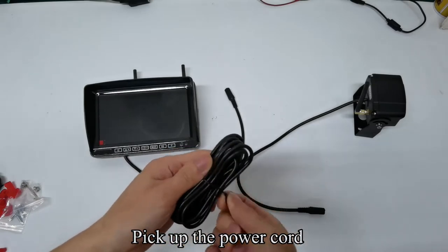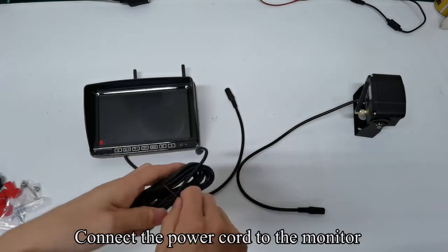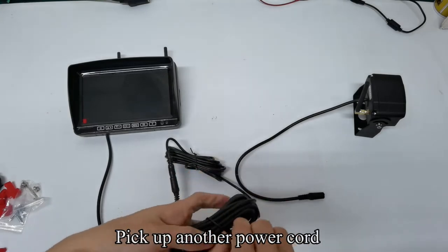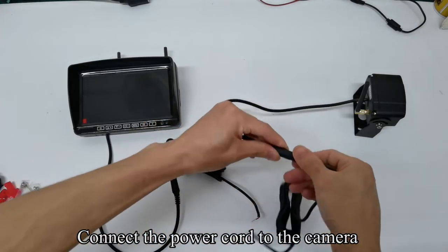Pick up the power cord and connect the power cord to the monitor. Pick up another power cord and connect the power cord to the camera.